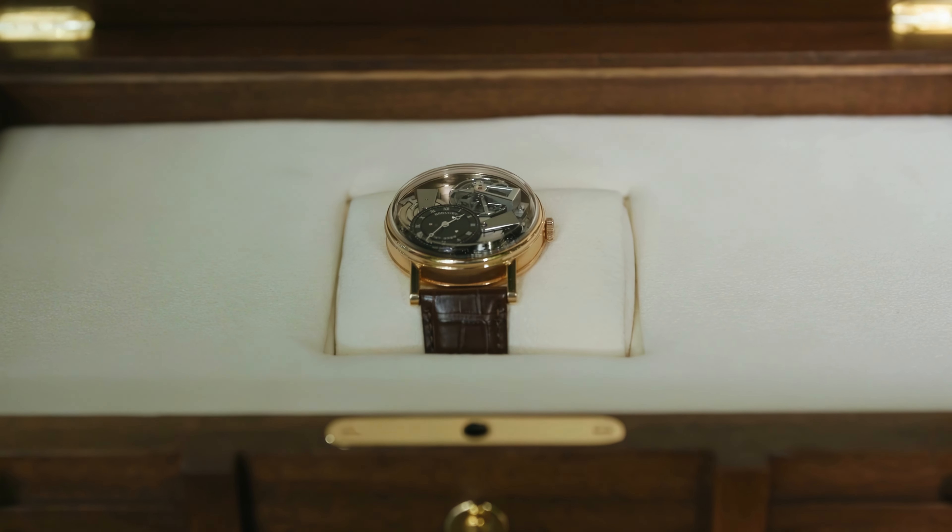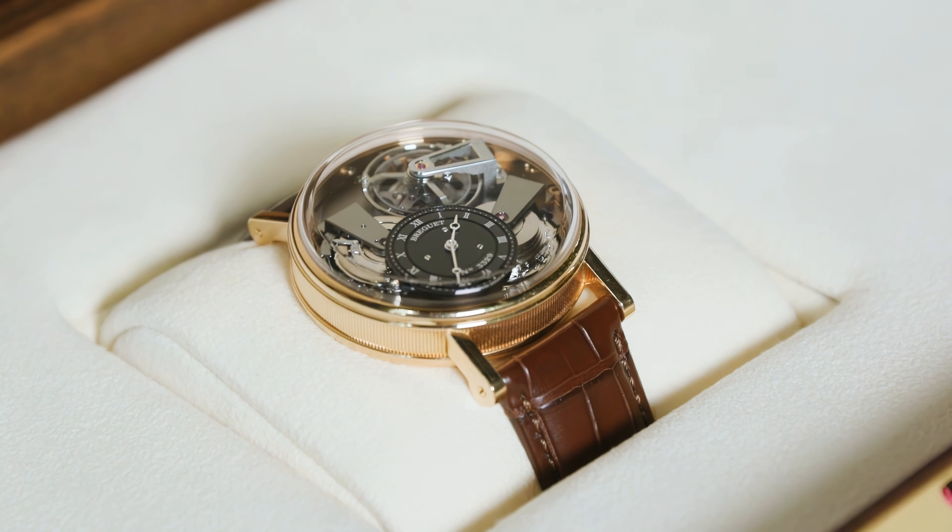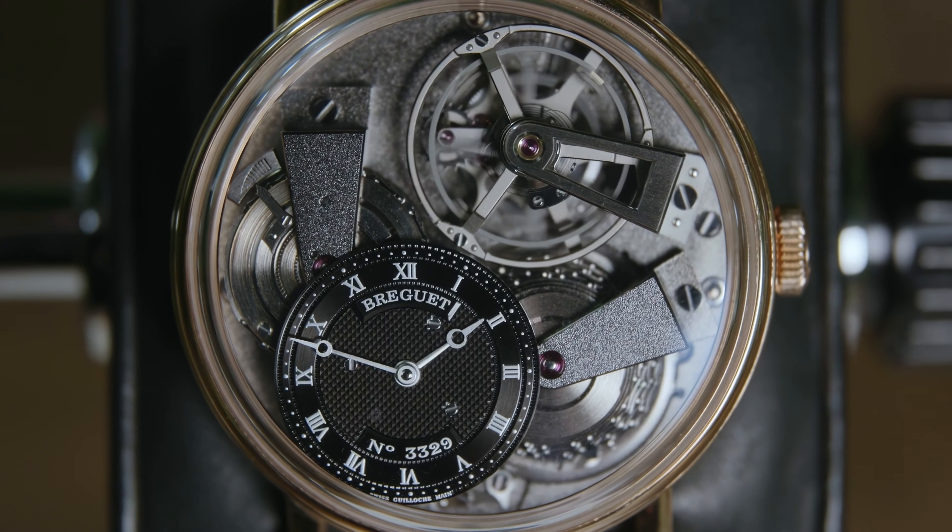If you're short on time or this one's just for you, welcome to Oscar's rapid review. This is the Breguet Tradition Fusée Tourbillon 7047.